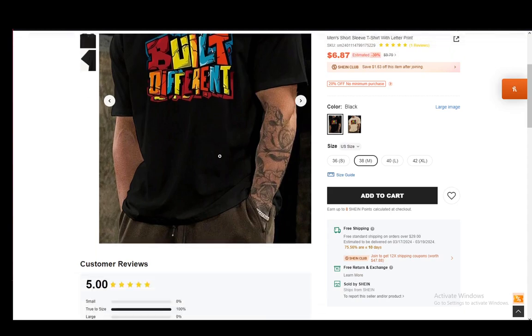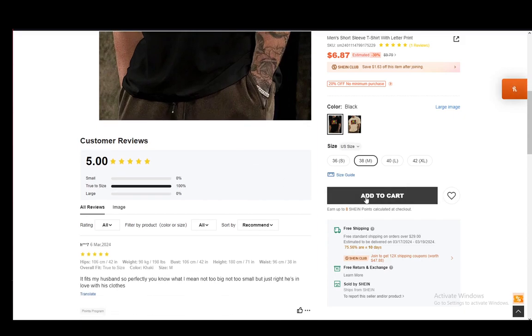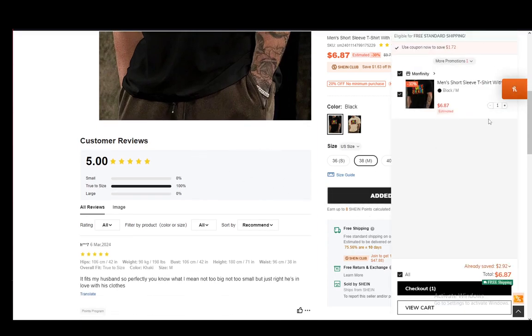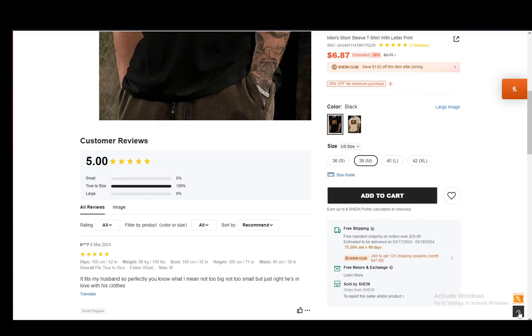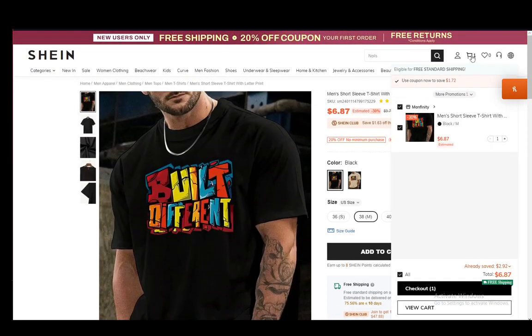I'll select black. Again, I won't actually be completing this order — this is just for example's sake. Then you just want to add it to your cart. As you can see, it will be added to your cart. If you go to your cart, which is in the top right here, you can check it out. You can also select the quantity you want, and then you'll have the option of going to checkout.